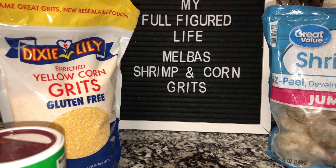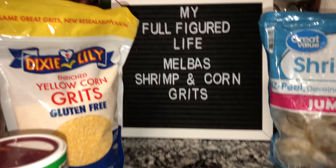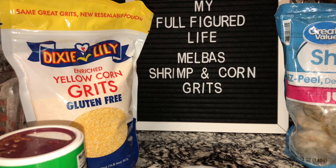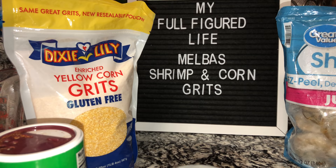Here's what we're going to be using to make my version of Melba's cajun shrimp and corn grits. I'm going to change up the recipe a little bit, only because Melba's shrimp and grits are a little drier — well, not dry per se, but they don't have a sauce. I like a sauce with my shrimp and grits, like a nice garlicky butter over my grits. So our cajun shrimp are going to have a little sauce that you pour over your grits.